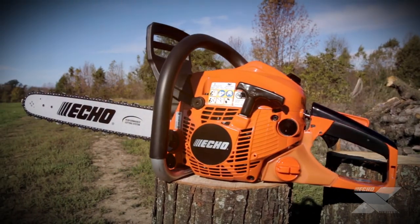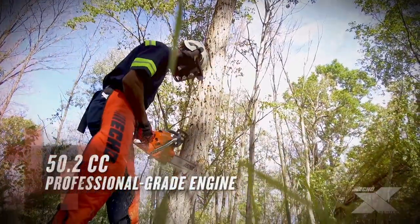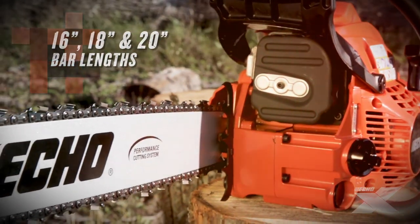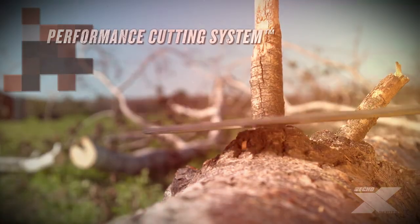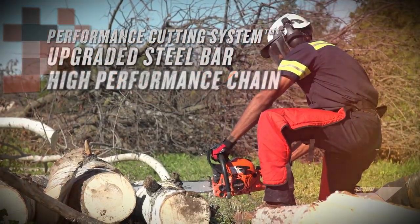The CS501P is the lightest 50cc chainsaw on the market. It features a 50.2cc professional-grade engine and is available in 16, 18, and 20-inch bar lengths. The Performance Cutting System features an upgraded commercial bar and a high-performance chain for faster cutting.